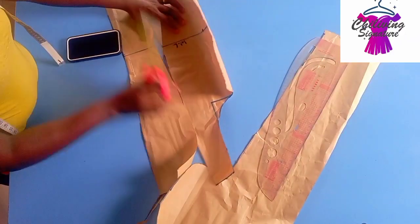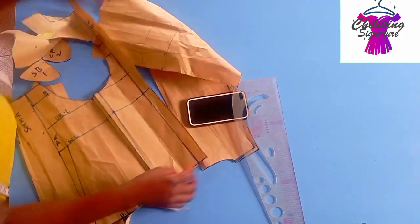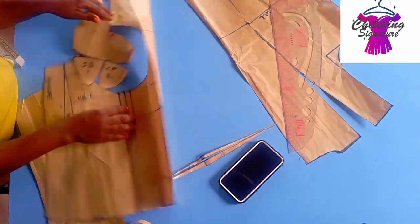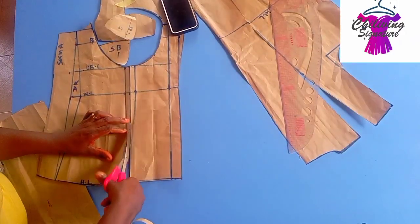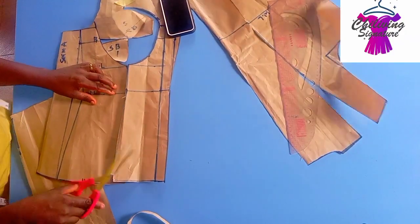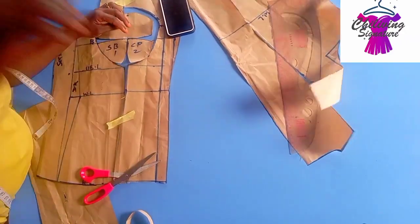This is how it should look — remember our pattern is not in fold here, but when transferring to our fabric it will be a two-fold. This is the front page and this is the back. Please, if you find this video interesting, like and subscribe if you are new to this channel. If you are not adding waist darts, just seal it and transfer it directly to your fabric.